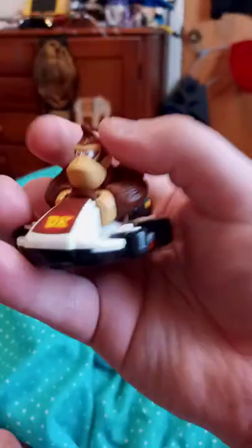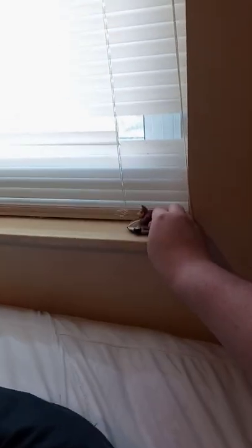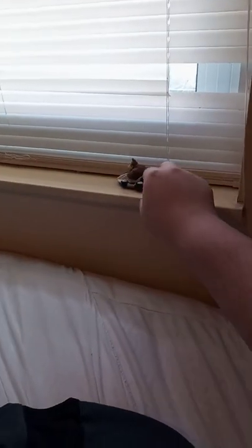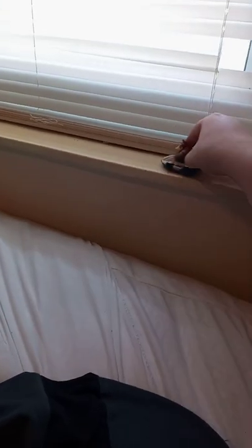But here he is. So he has no head articulation, except you can do this, which I forgot to show you guys in the Bowser unboxing video. But oh goodness gracious. Let me do that again. See? There we go.